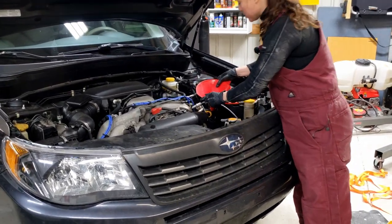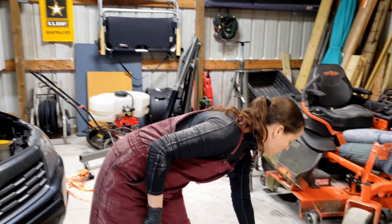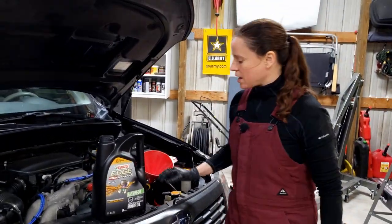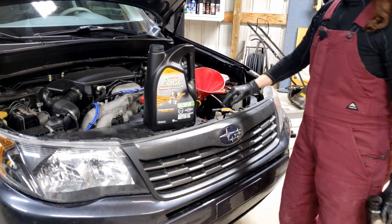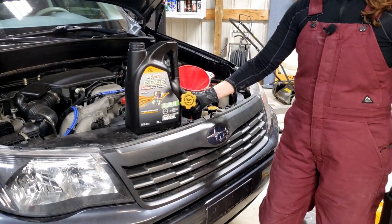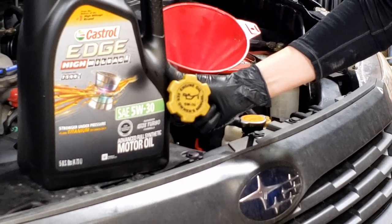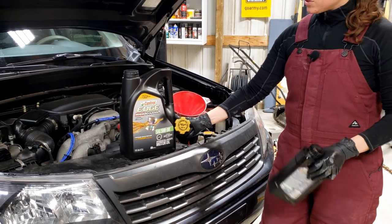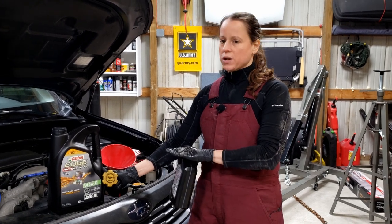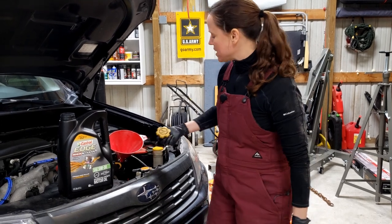I'm using a funnel just to catch any spills — you don't have to if you're really good. Always know the capacity of how much motor oil your engine takes and be aware of the weight. The weight of your engine oil is often printed right on your oil cap so you can make sure you're buying the correct oil. I'm using Castrol Edge High Mileage — this Forester has over 190,000 miles on it. Even though the engine is relatively new, I'm still using the High Mileage Oil, and I'm also using the Advanced Full Synthetic.